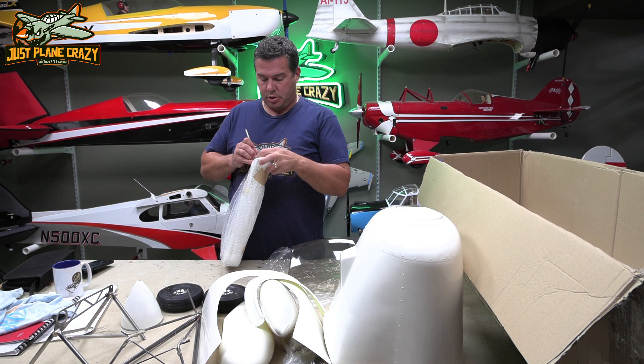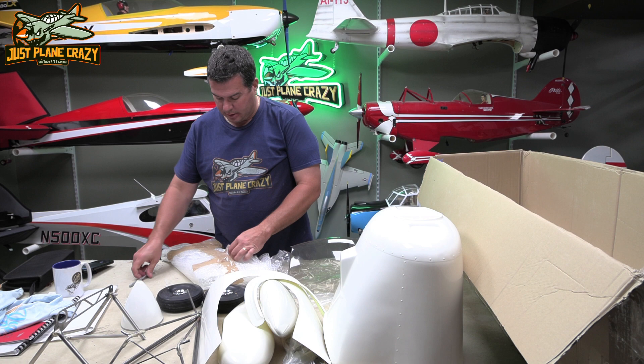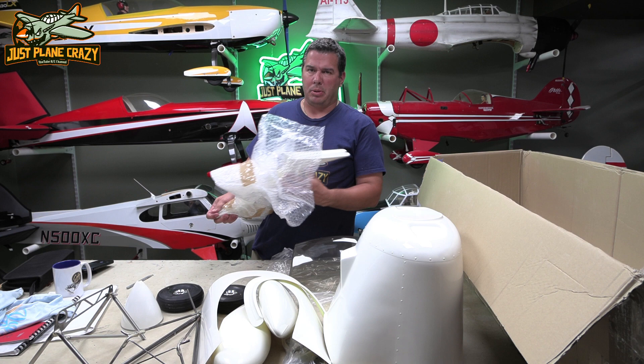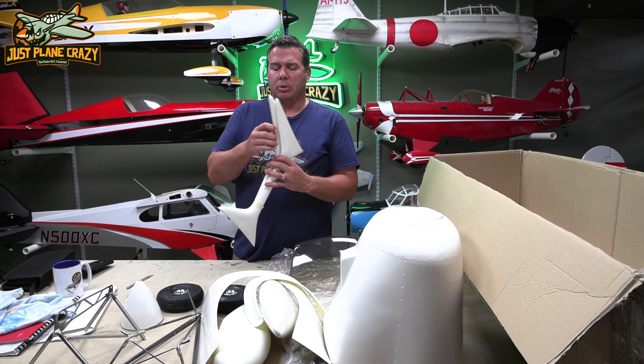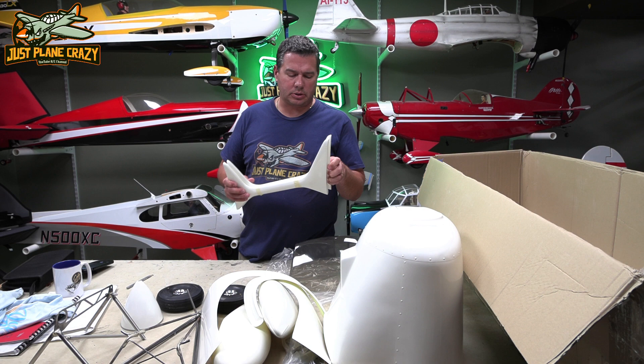These look like our wing struts. The only downfall of a Pits and a lot of biplanes — and maybe we'll address this as we build it — is assembly time and teardown time. I typically like bringing a lot of planes with me to the field, so my fear is always that it's going to take me an hour to put this together and an hour to rip it apart, and you lose flying time. These are some nice fiberglass struts. I'm kind of curious how they're going to hold up — they don't feel super robust.